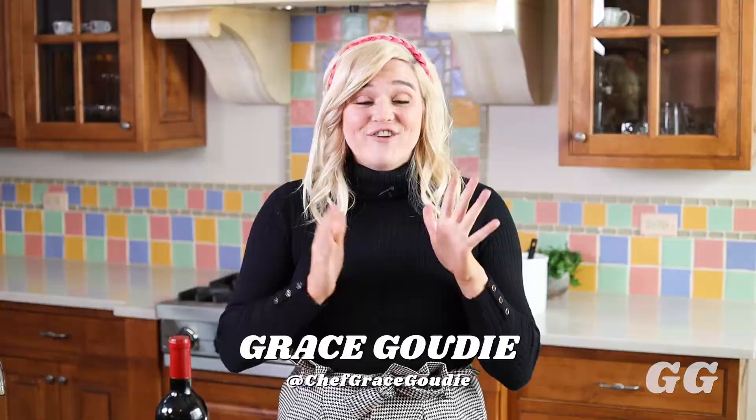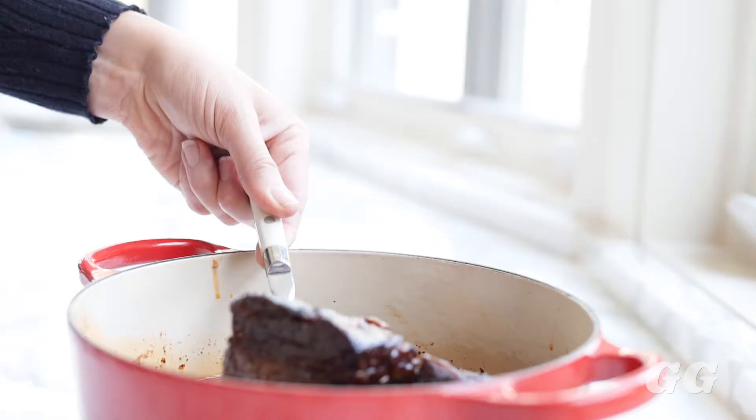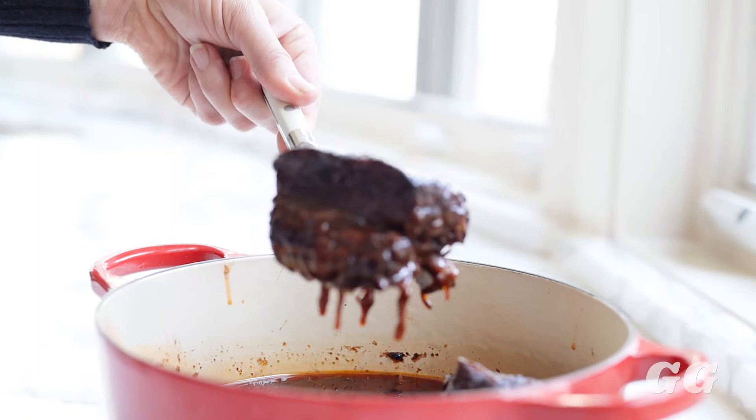Hey guys, it's Grace Gowdy. Today I'm going to show you another delicious yet very easy one pot shot — we're going to cook a Cabernet braised short rib. I love this recipe because you can do it for a special event like a holiday or birthday, or during the week when you're casual and just lounging on the couch.